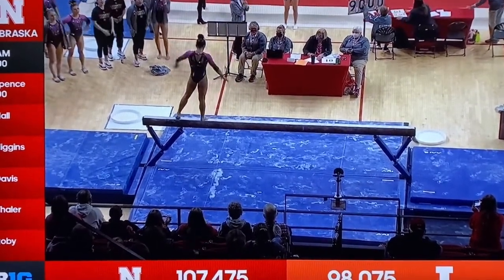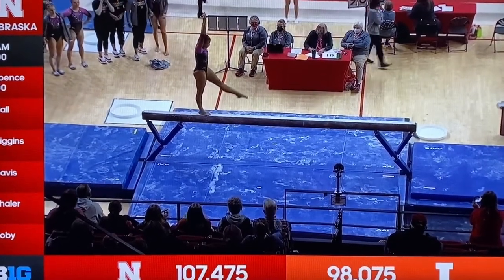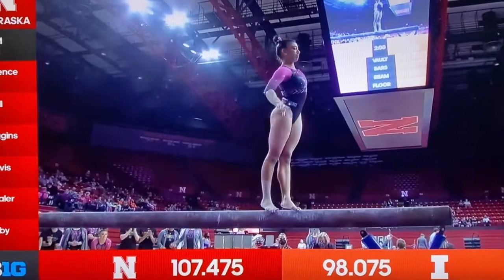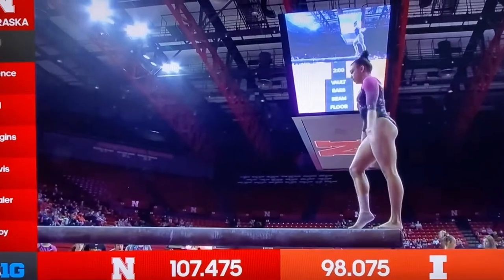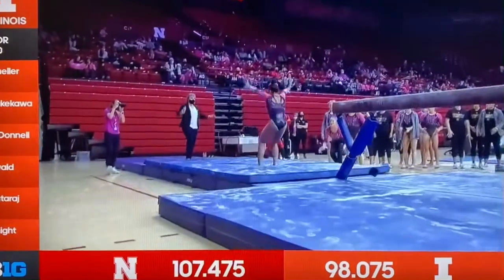180 degrees — that's what we're looking for. Front aerial, split jump. Solid, looking for that connection into the split. She got the connection but had a slight bobble. Same dismount for Asia — she'll be doing the round off one and a half twist dismount, stuck landing.